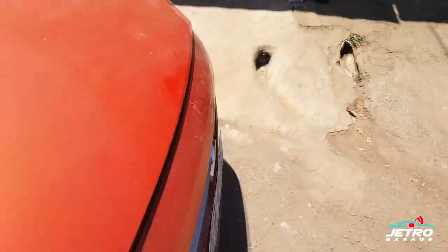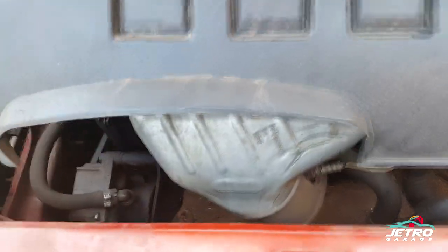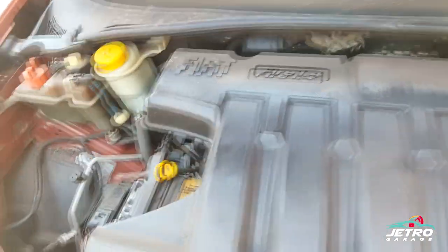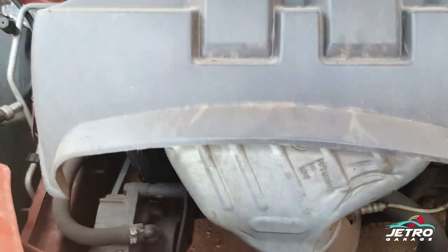Aqui ficou um tempo parado porque o motor tá com vazamento na bomba de óleo. Aqui embaixo vou mostrar as marcas no chão — tá vazando bastante óleo, a gente tem que consertar. Ligando ele aqui, tá falhando no terceiro cilindro. A gente vai abrir o motor completo dele.